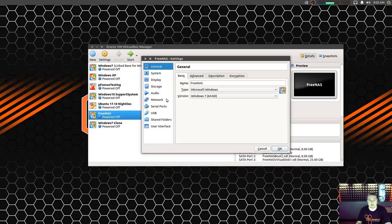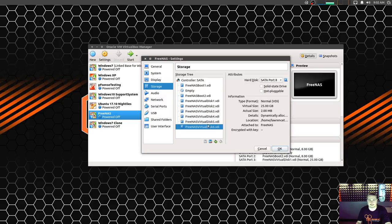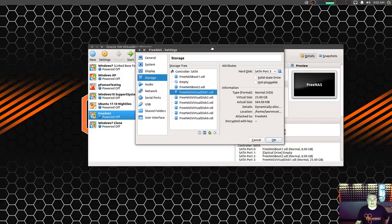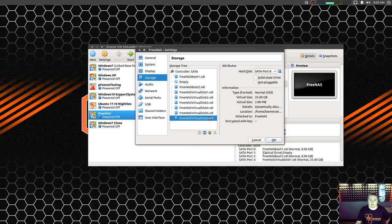I'm going to go over the settings real quick. One network adapter, and for storage I created just a bunch of virtual disks. Obviously, this is not at all a real-world setup — this is completely just going to be a demo setup. You don't run FreeNAS properly in a virtualized environment, and all these disks are just virtual disks on one hard drive, so they don't really do a lot of good.